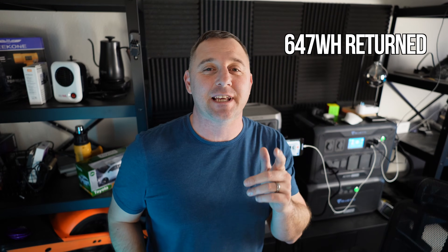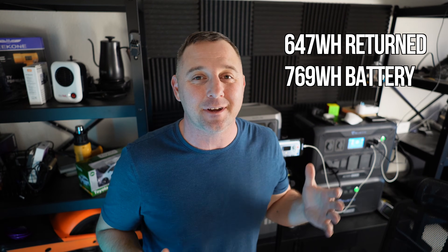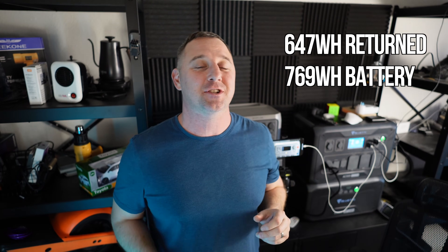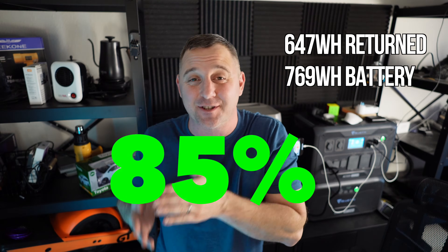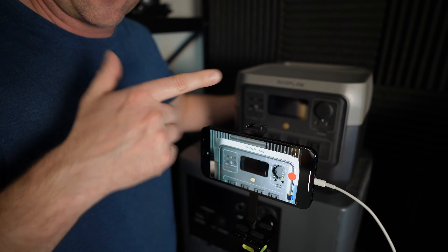We got 647 watt-hours from this 768 watt-hour battery, for an inverter efficiency of about 85%. I like to see these devices return between 80 and 90% from the inverter, so this one checks the box. Now let's plug it in and see how long it takes to recharge from zero percent.